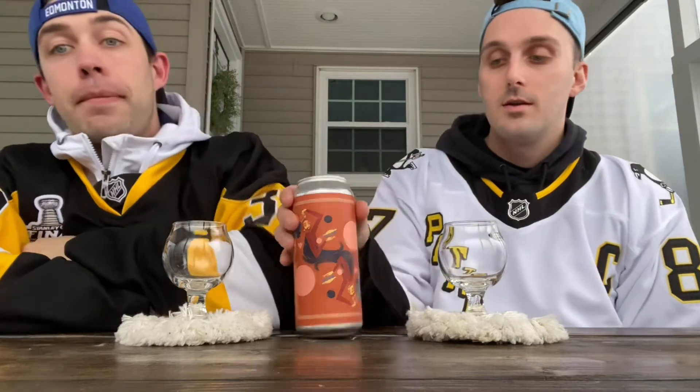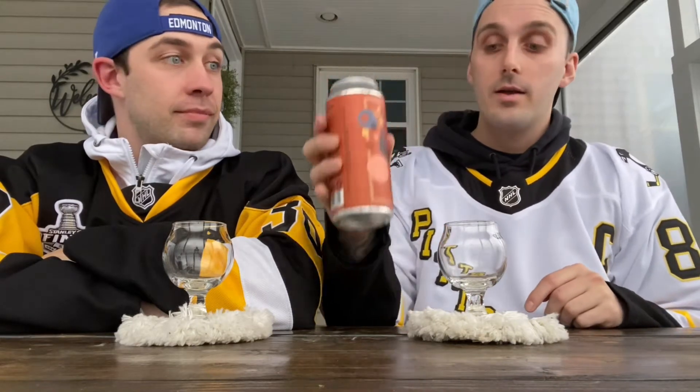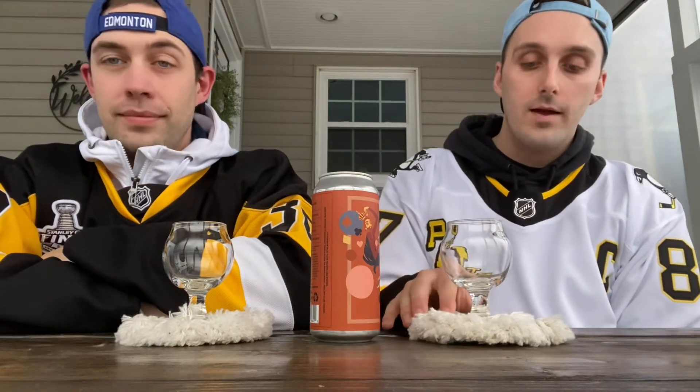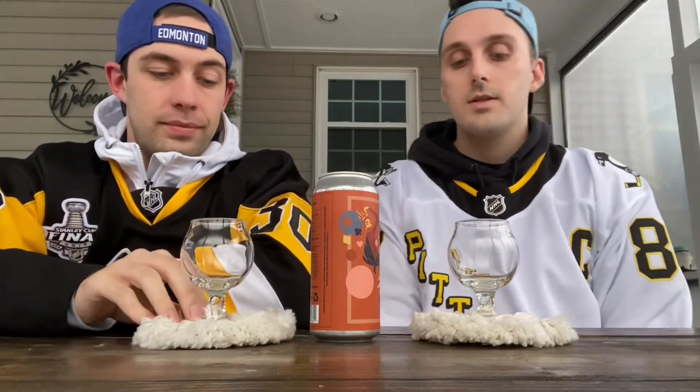What's up everybody, welcome back! It's Joey and it's David, and this is another Downtuned Brew Review. Today we've got something from Brick City — this is the second time Brick City is appearing on the channel. Last time it was a pretty big hit, it was a sour collab with Definitive Brewing, the Late Night À La Mode — Late Night Jams.